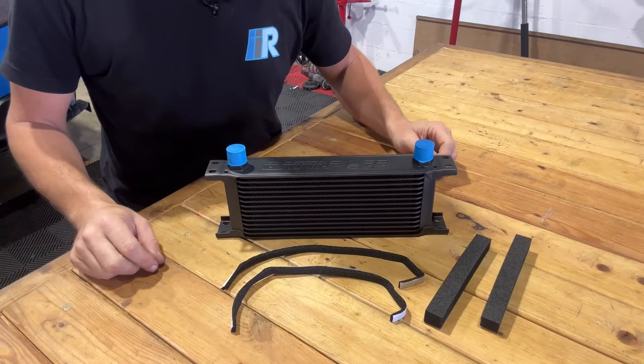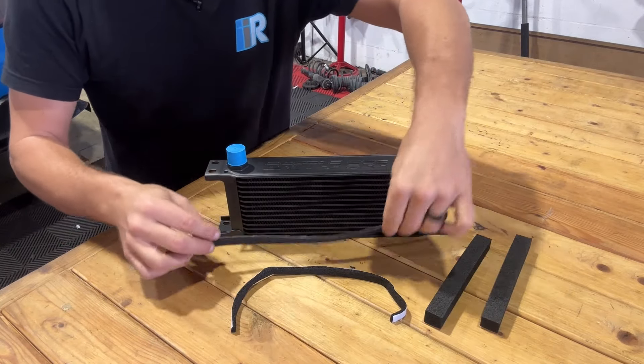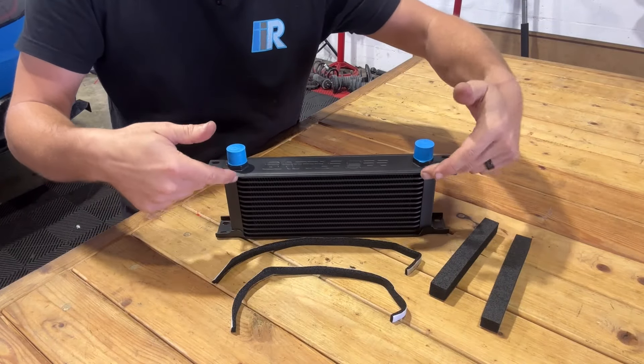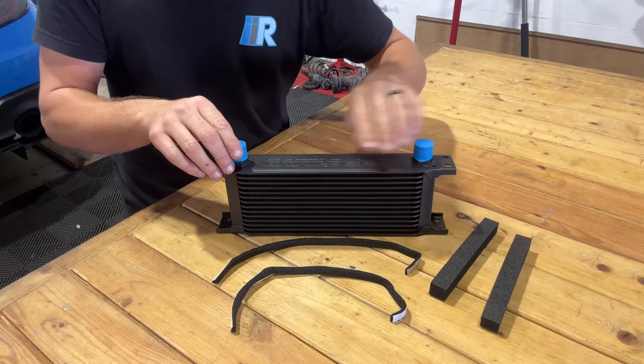Moving on to the oil cooler, in our kit we will find four pieces of foam: two skinny long pieces and two fatter square pieces. These pieces of foam will be lined on the outer leading edges of the oil cooler. Some of this foam will need to be cut to size, which we will show you now.